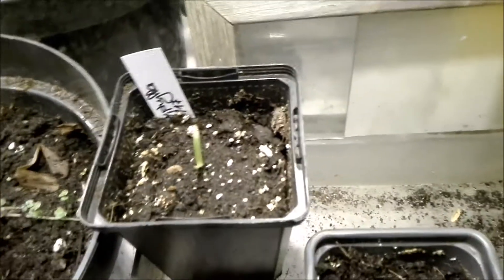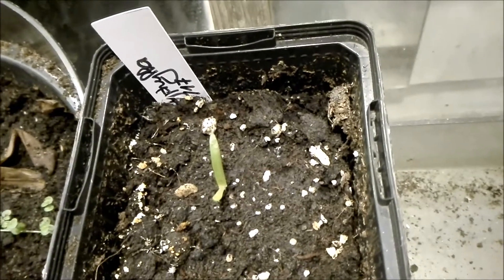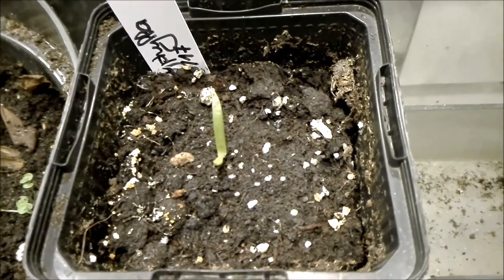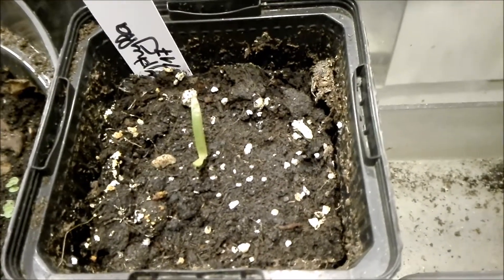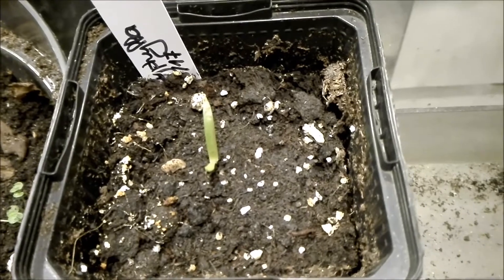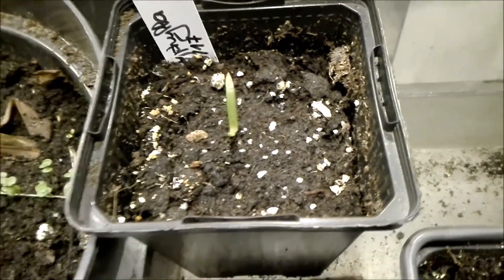Okay guys, this is a small update. Today is the 20th of December 2017. This is the only one I kept growing from the first batch of seeds. The first batch was 20 seeds — six of them germinated in the water, but only three of them grew in the sand afterwards, and of those three, this one is left.